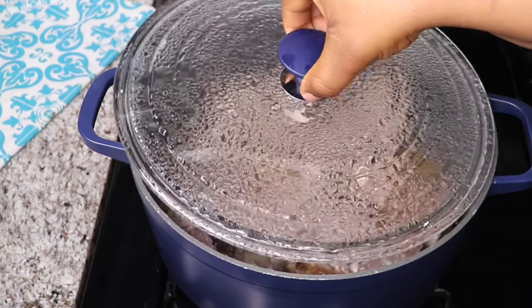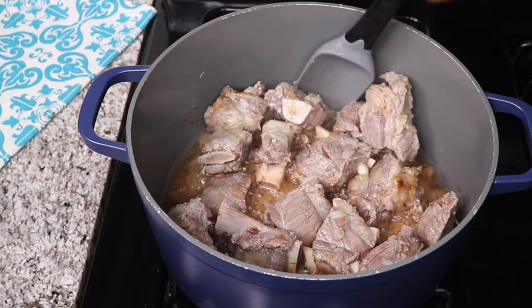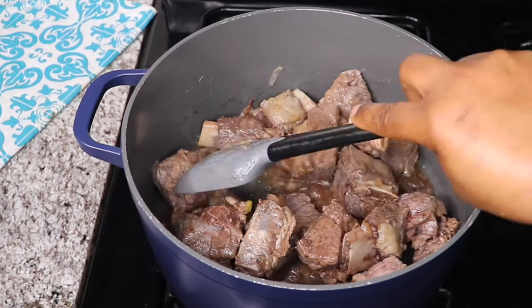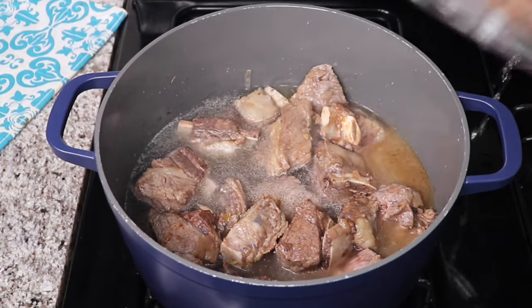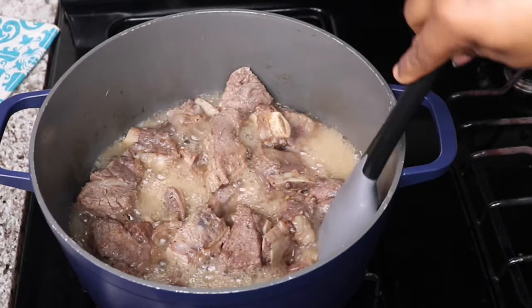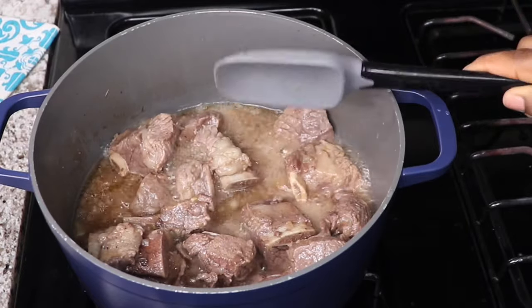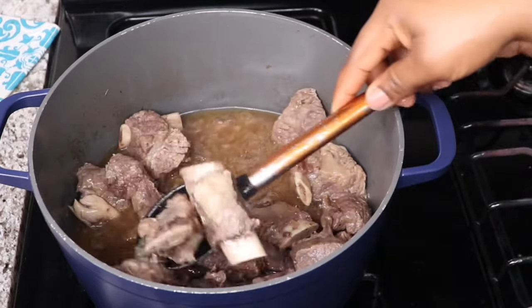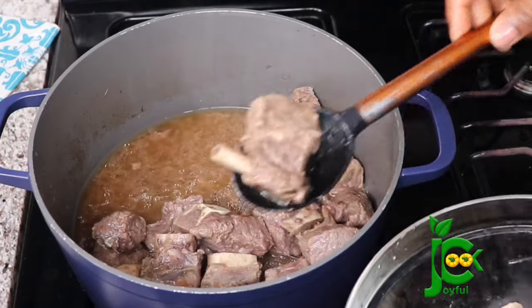At this point, I check on the beef and it has rendered a lot of juice on its own. So now I'm going to stir that around, add enough water, cover and let it cook until it is almost done. 20 minutes later, the beef is almost cooked. So now I'm going to transfer it onto a baking rack and then grill it for about 25 minutes. The aim here is not to make it dry, so you want to keep an eye on it. This stage is completely optional, but I love the texture it adds to the beef.